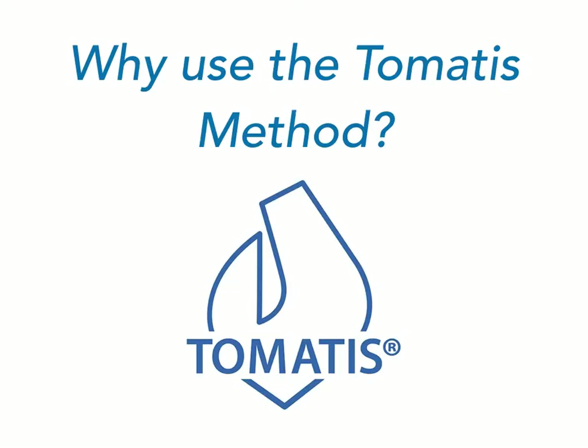A lot of my clients ask me why they should use the Tomatis method with their child. A lot of times this is after they've been in therapy and receiving sensory integration intervention for a while, but some people are specifically calling to learn more about the Tomatis method. I wanted to take a few minutes to talk about why we feel there's so much value in using this method, both to support sensory OT sessions and as a standalone intervention.